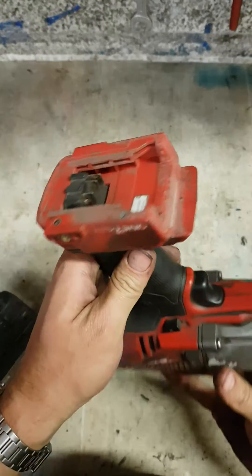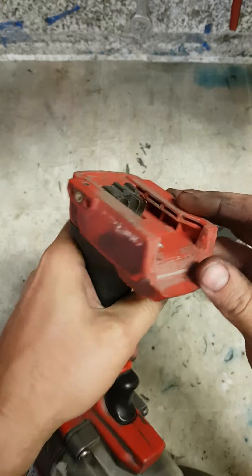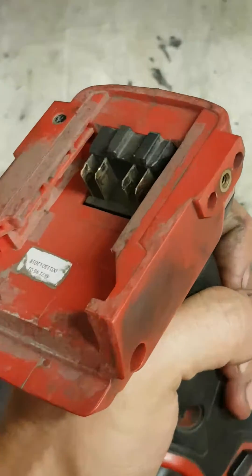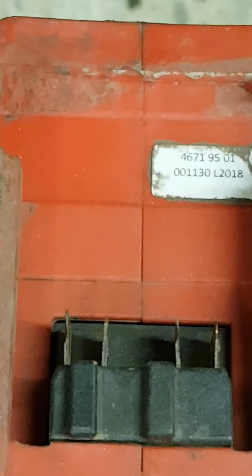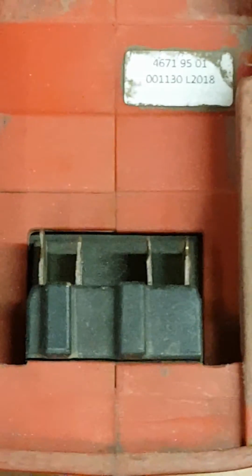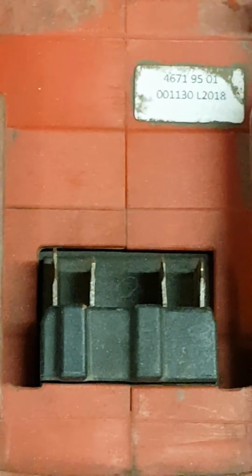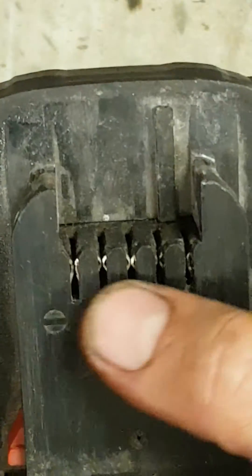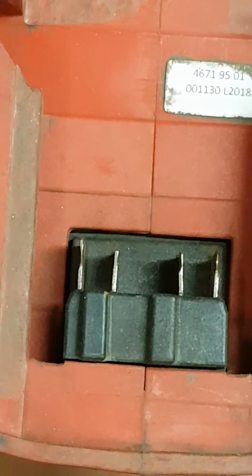That's a problem with the slop on the battery. This is why I don't like Milwaukee's — this is the common problem. Eventually it's hard to see, but you can see the wear. That's from your battery sliding on. That's the actual pick-up point, where they are making contact.